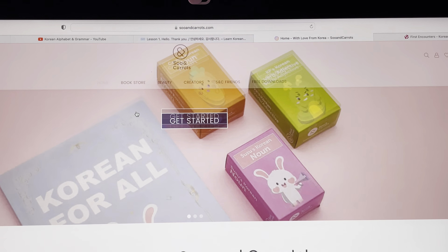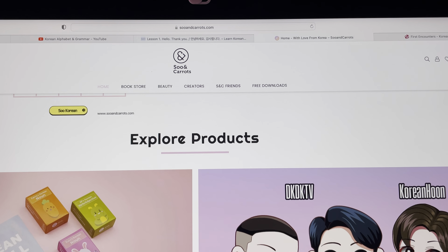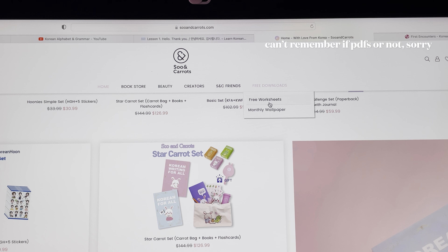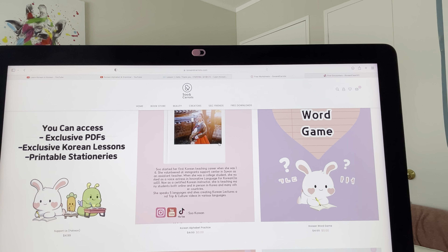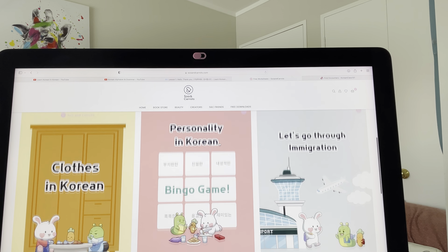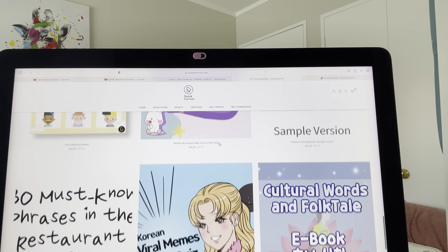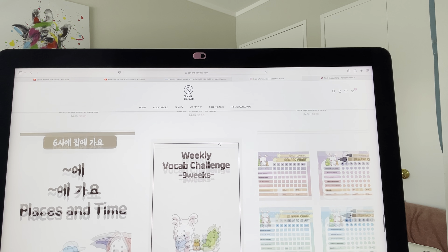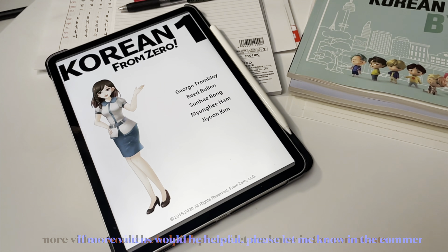There's also a site I go to called Sew on Carrot, run by a teacher called Sew. It has a mixture of bookstore content, beauty, and downloadable PDFs — I go here sometimes just for a little break from studying. There are a lot of PDFs that are quite relaxing and a nice way to look at things. There are also books you can buy, which I haven't done yet but hope to in the future. The work on this site is really high quality and you can tell a lot of effort has been put into it.